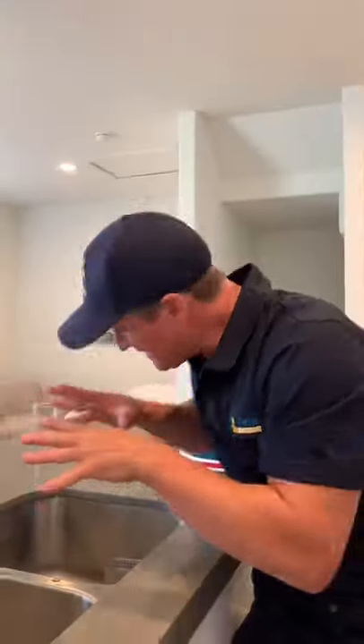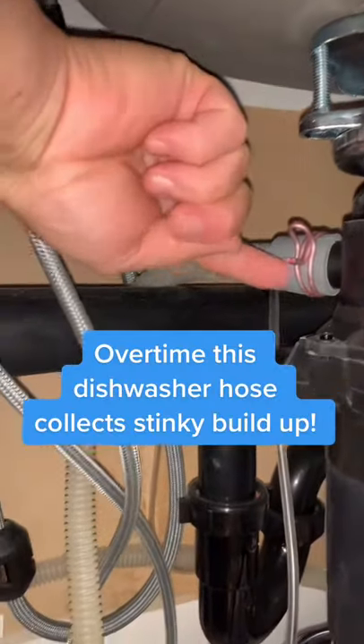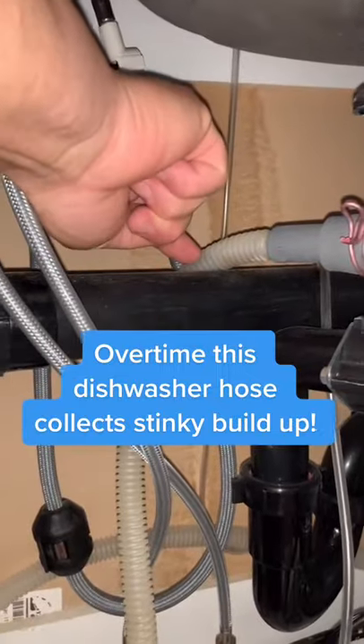The biggest dishwasher drain mistake you need to know. If you're getting a funky smell or your dishwasher's not draining right, this is what the issue is. As you're putting food down the drain or your kitchen sink backs up, food will come in and go into this dishwasher drain right here.